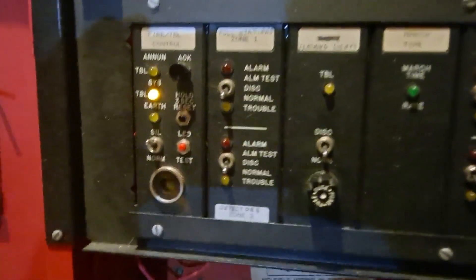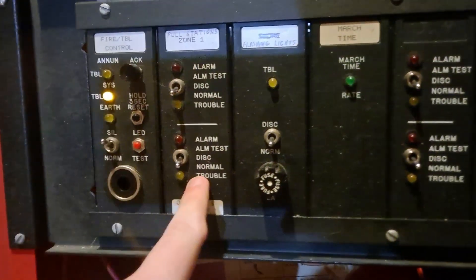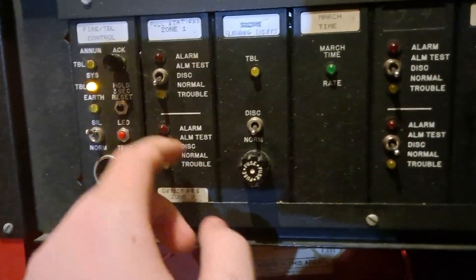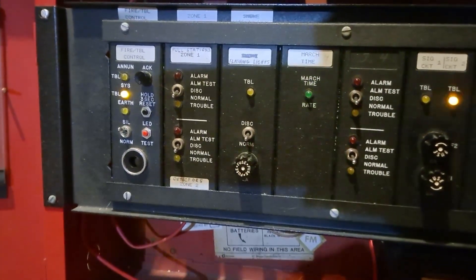Starting on the left, we have the first dual zone card. This one is in the vertical configuration. As you can see, it's got the disconnect switches as well as the alarm test switches - two zones, alarm and trouble. Pretty standard.